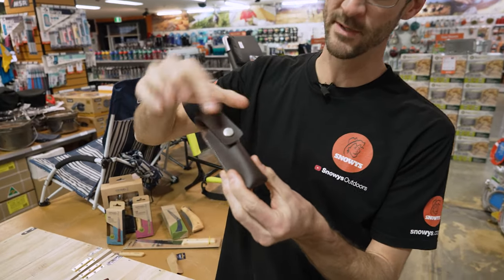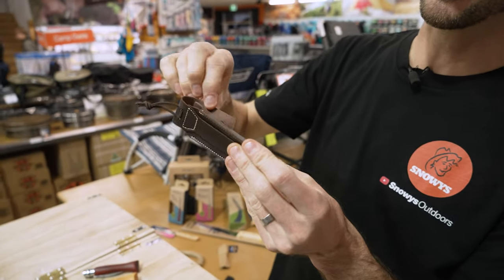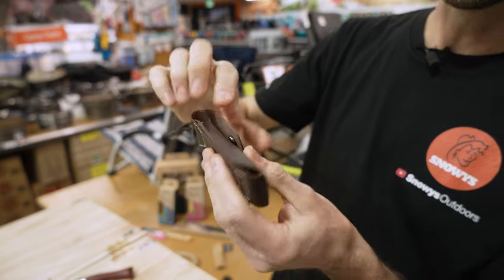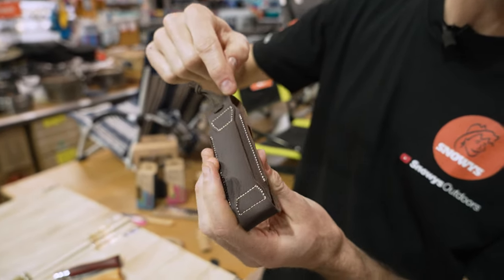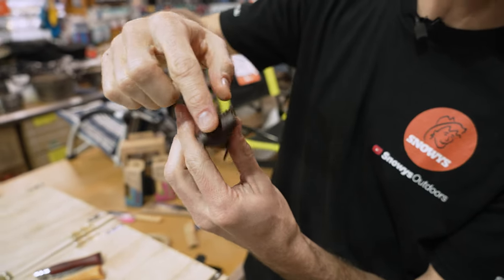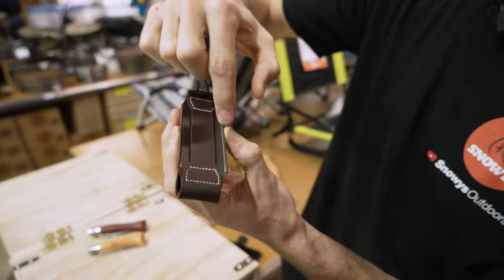It measures about 13 centimetres by about four centimetres by about two and a half centimetres. It's made with a synthetic leather, or faux leather, and it's durable construction. This is a single piece of leather that runs around here, across the top of the belt clip and around the front, and then there's an extra panel sewn in behind to give it a bit more volume.